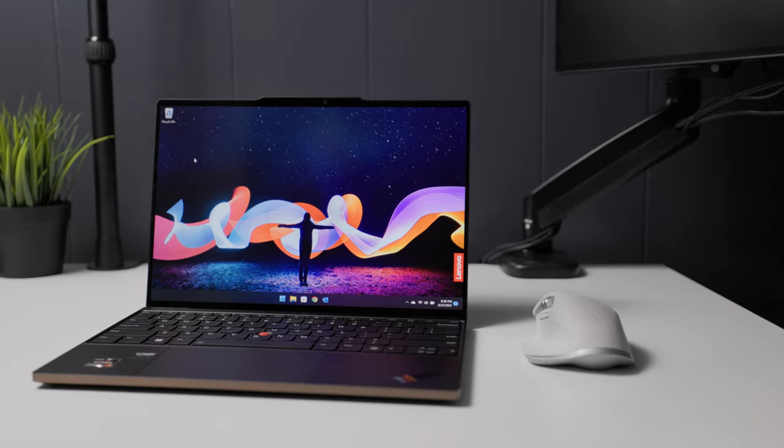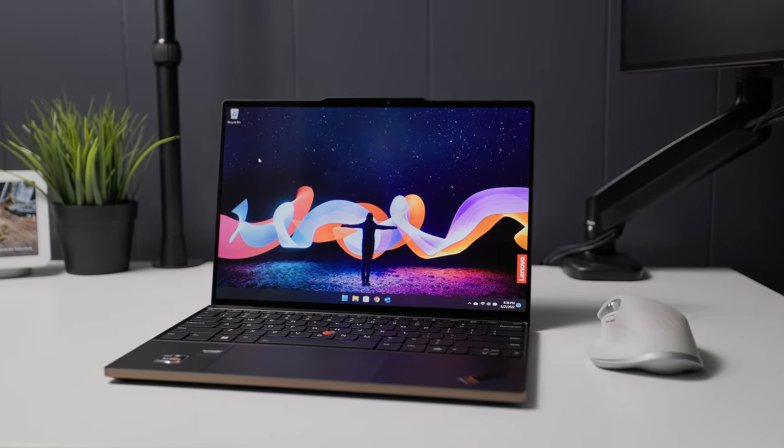Hi everyone, I'm Mark and I think this is my favorite ThinkPad laptop so far. This is the Lenovo ThinkPad Z13 and this is my review.